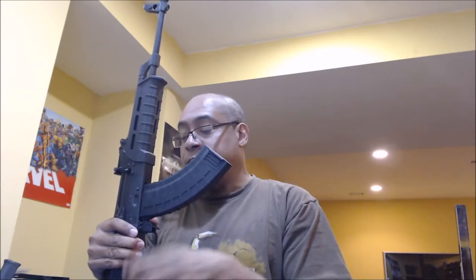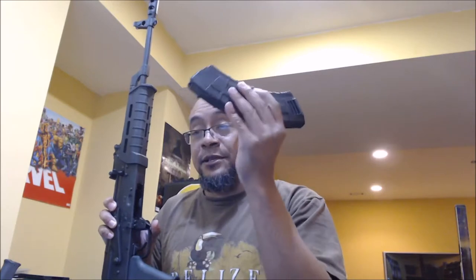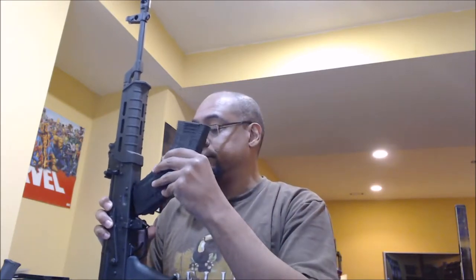Do I need more mags? Four is a good start — that's more than what I have for my AR-556. Some people think TAPCO is shit, but I'm fine with TAPCO. I don't think I'm going to have any problems with these, and they're a compliance part.